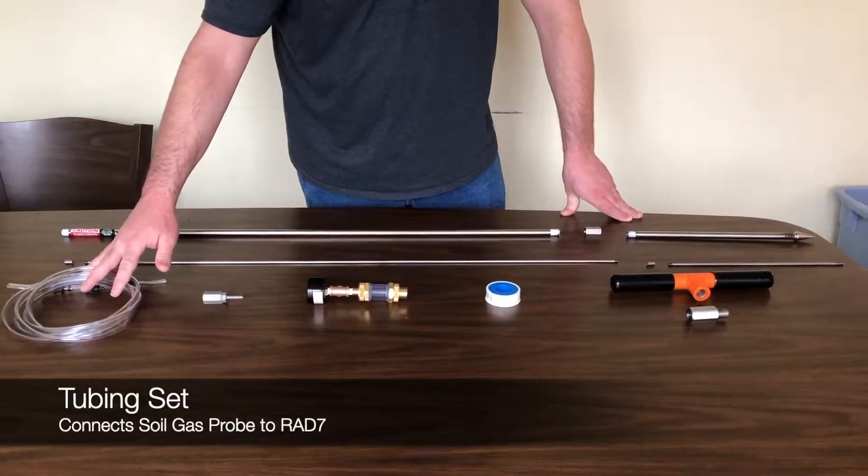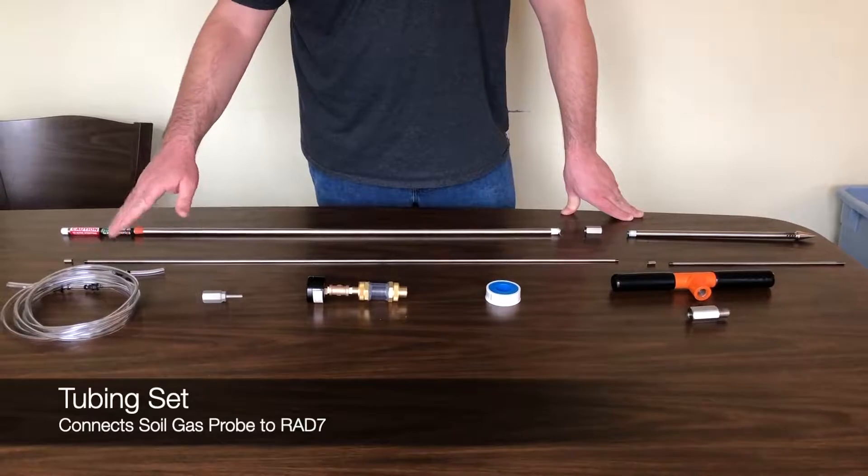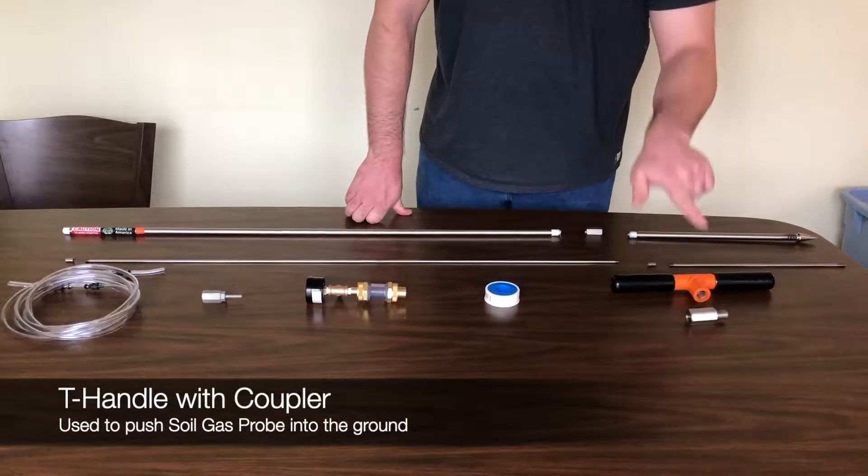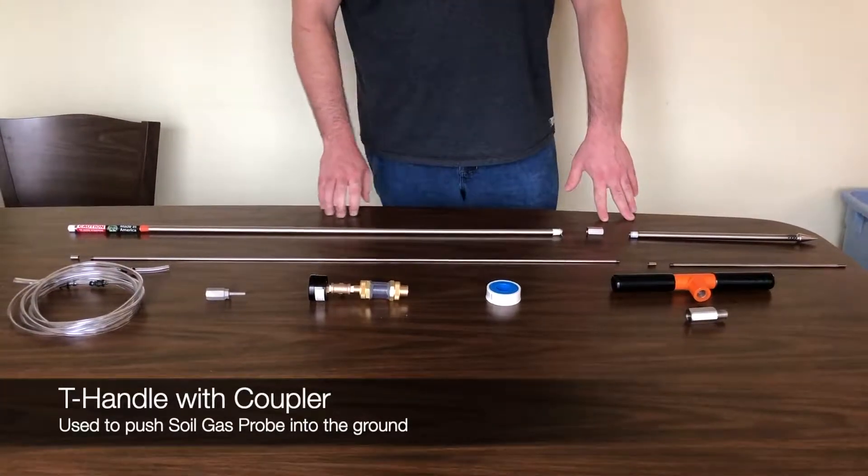We have a length of tubing which will connect your probe to the RAD7, and a T-handle with its coupler so you can push the probe into the ground.